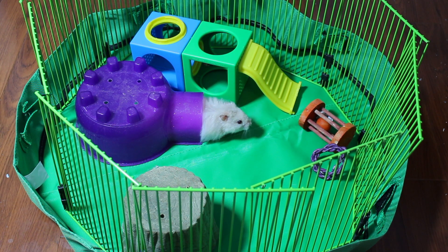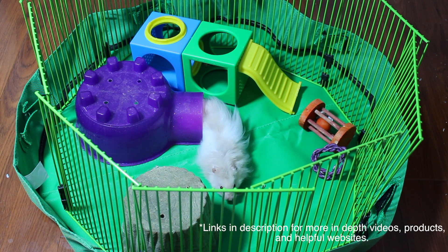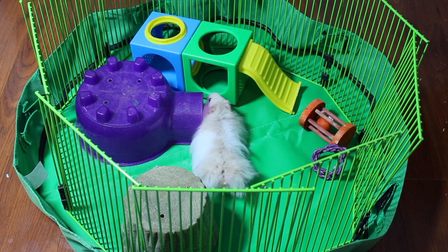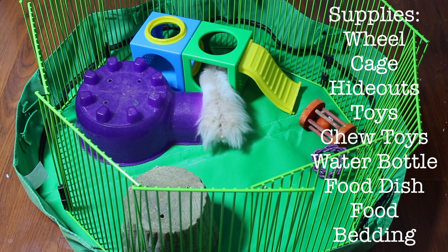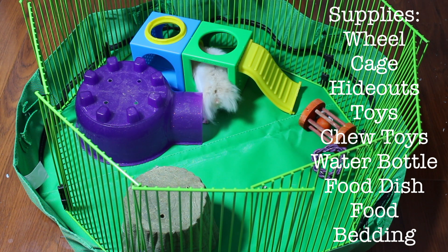Today I'm going to talk about beginner hamster care for people that are just starting to own hamsters. The supplies you need for hamsters are a wheel, a cage, hideouts, toys, chew toys, a water bottle or water dish, food dish, food, bedding, and then just the hamster itself.